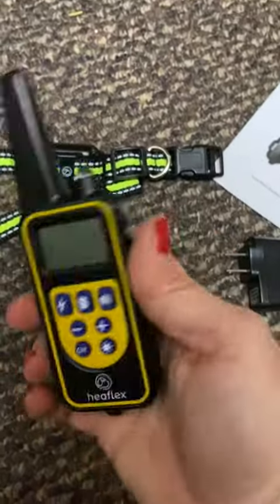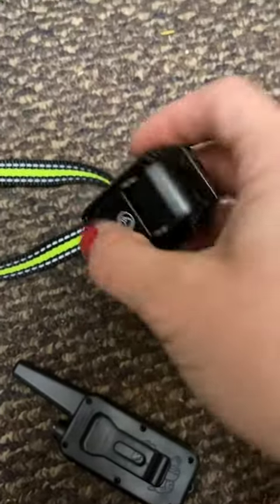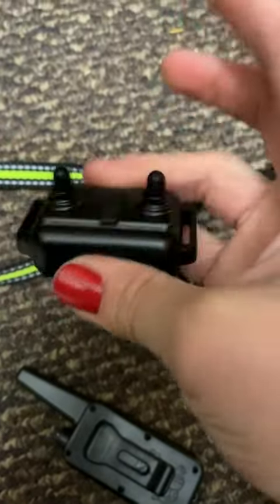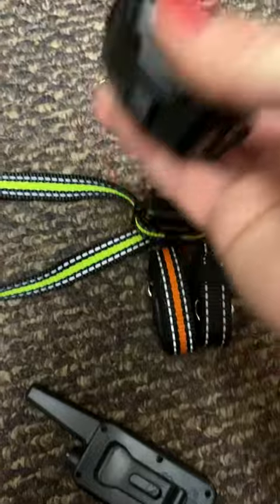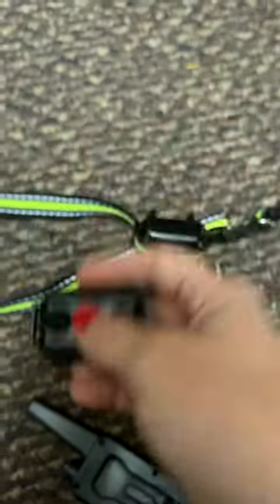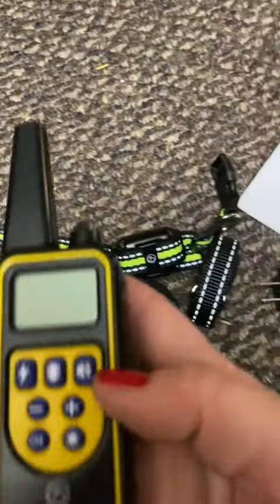You get one receiver for each collar, so you can just put them in through these three holes and they'll be snug against them. To power on, right here is where you power this part on — I have this one going because I was already working on it.